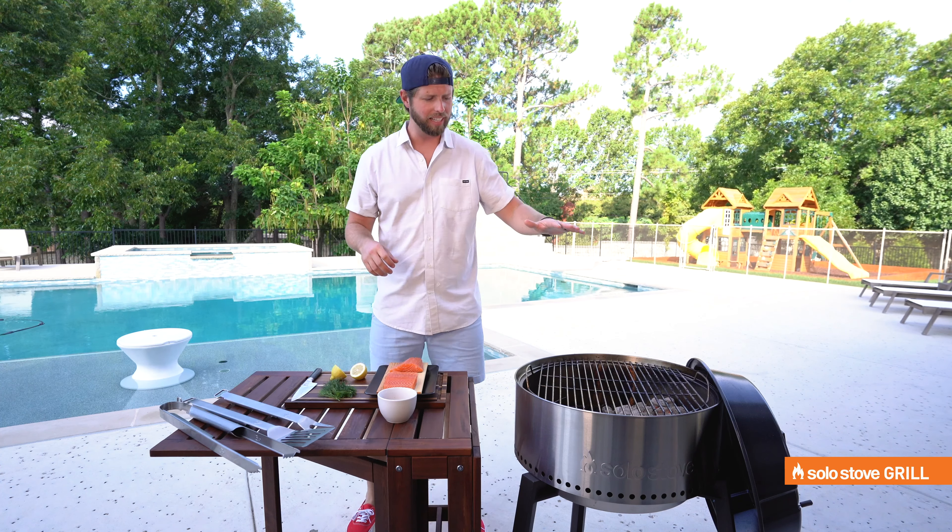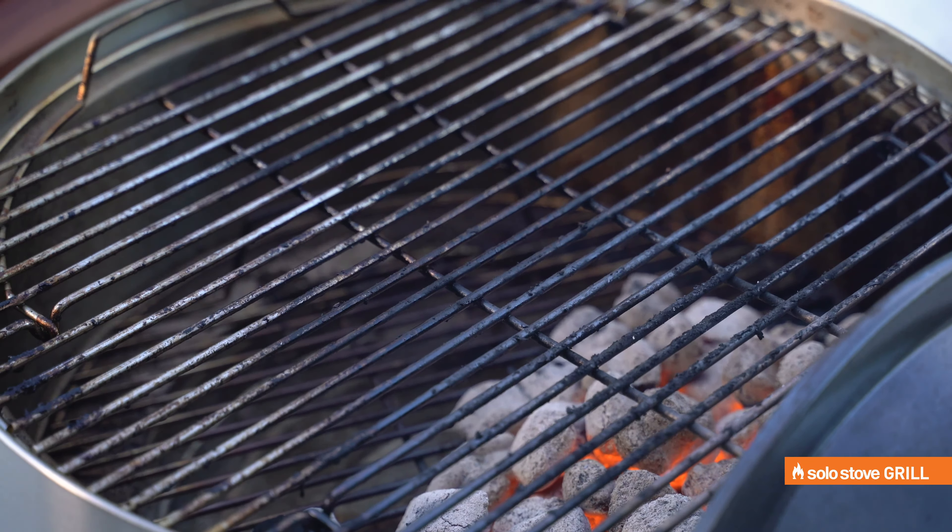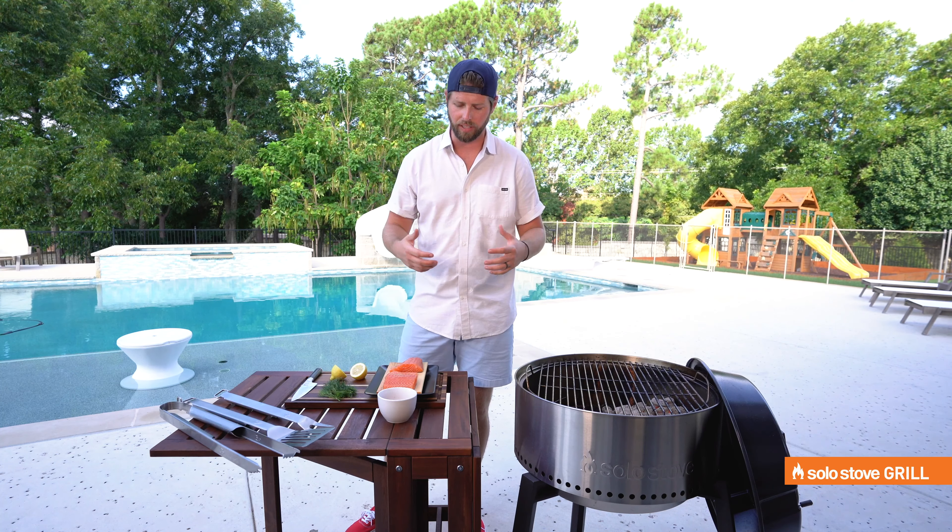We're going to do indirect heat for this one. So we have all our charcoal on one side. We have a nice cool spot over here. It's going to act more like an oven, but still give it that nice grill flavor.